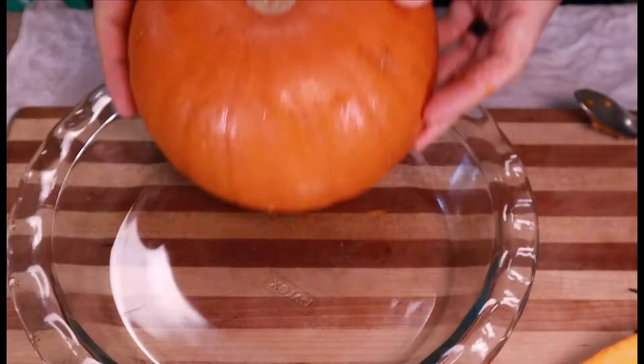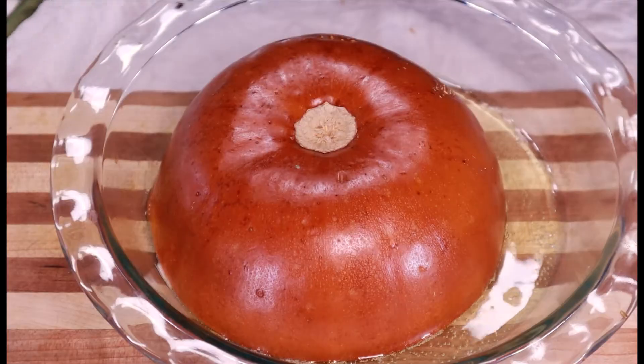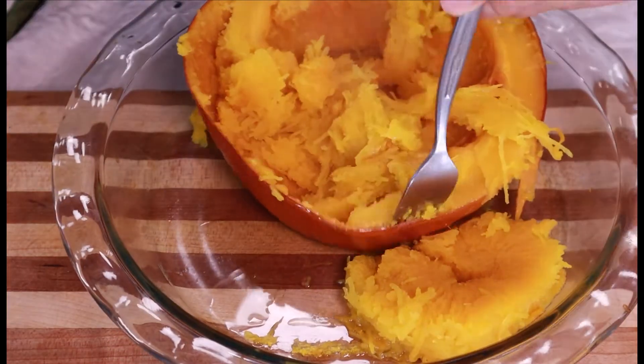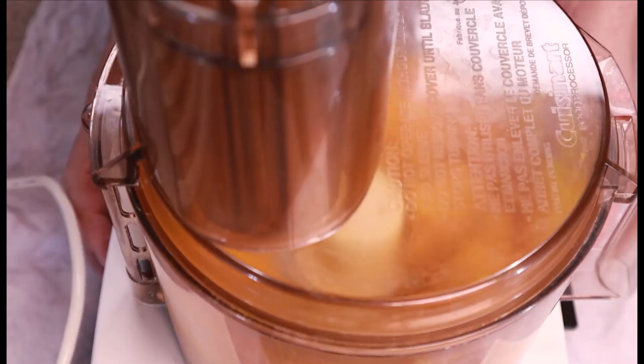Step 4: Throw it face down in the oven for 40 minutes or until soft. When you can poke it with a fork, it's done. While warm, scrape the flesh from the skin and throw that in a food processor. Blend it until smooth — that'll take about two minutes.